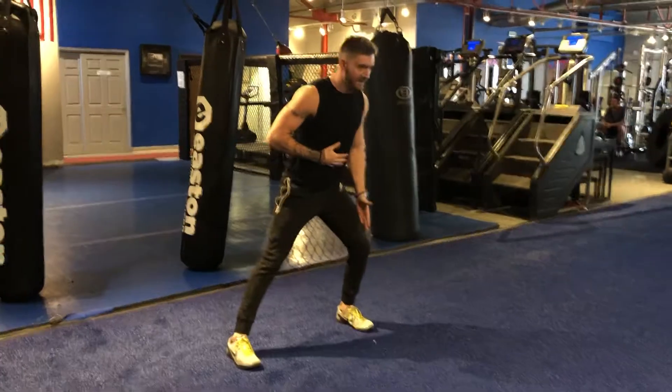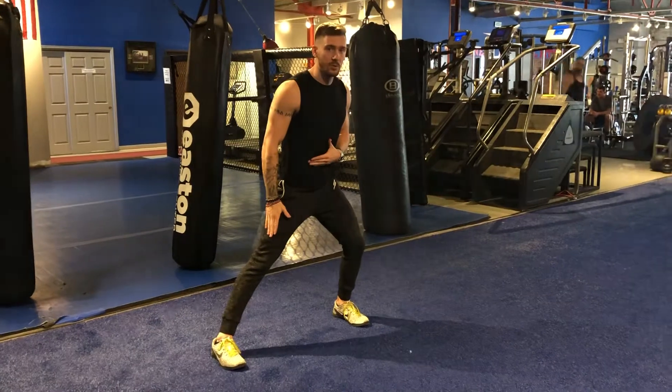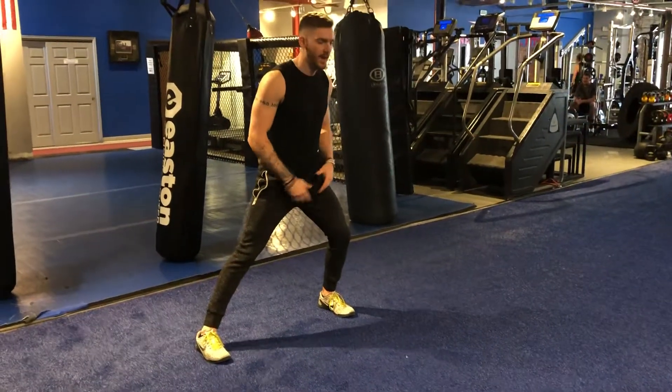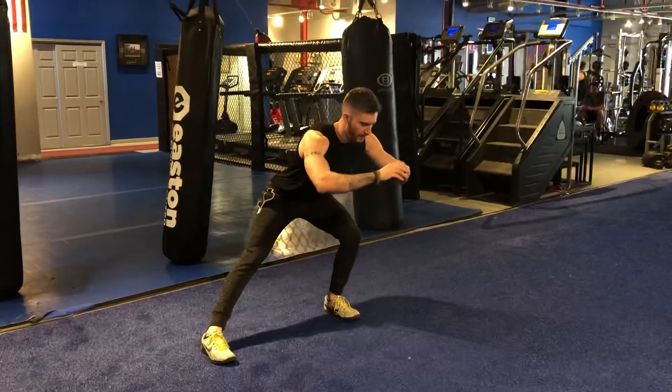Stepping out, keeping the knee stacked over this foot, and then my trail leg, I'm going to keep locked up the whole time. When I lunge, focusing on keeping my toes pointed straight ahead, pushing my butt back so I can keep that knee stacked over my foot. Coming up.